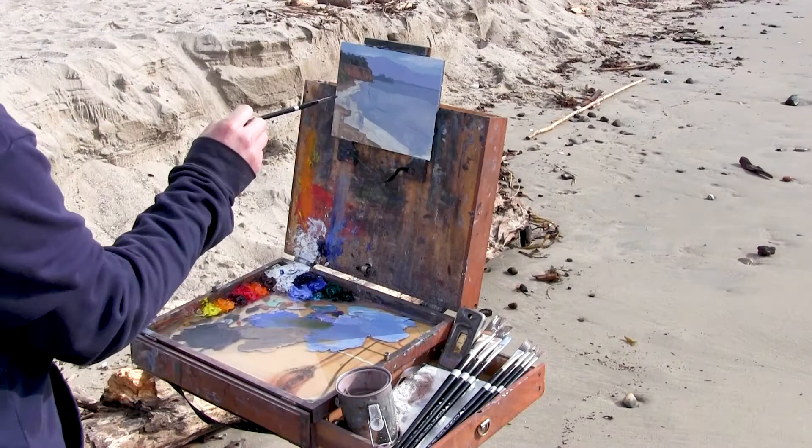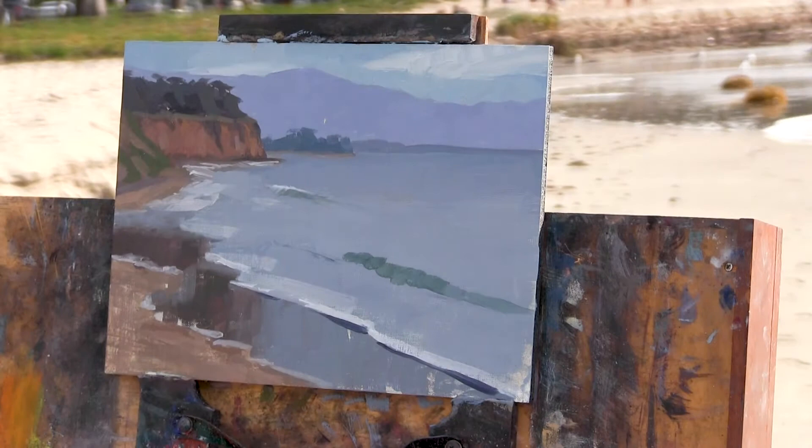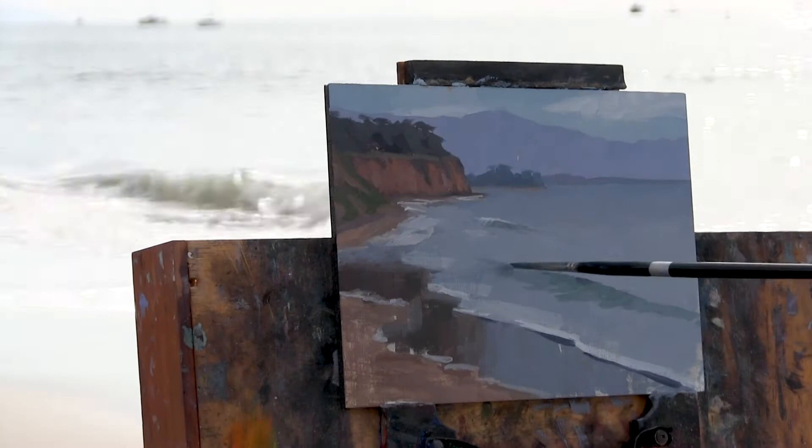Once I was introduced to Trickell a handful of years ago, it was pretty instant that it was really good quality materials. And what Trickell is making now — the lead primed linen panels, the spectrum brushes — is seriously what I've always wanted. It's a durable, really nice surface to work on, the lead primed linen, all of the linen panels.